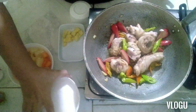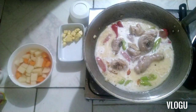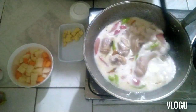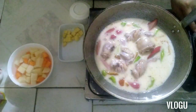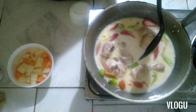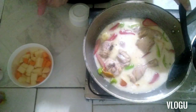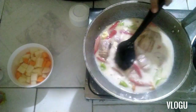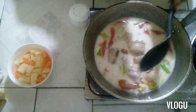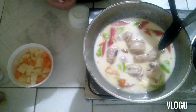Next is the coconut milk. It tastes so different and good! Then add the cheese — you can buy it at the bakery, it's less than 20 pesos, any brand works, quick melt cheese is fine. Let it simmer until the liquid evaporates and the sauce becomes thick.